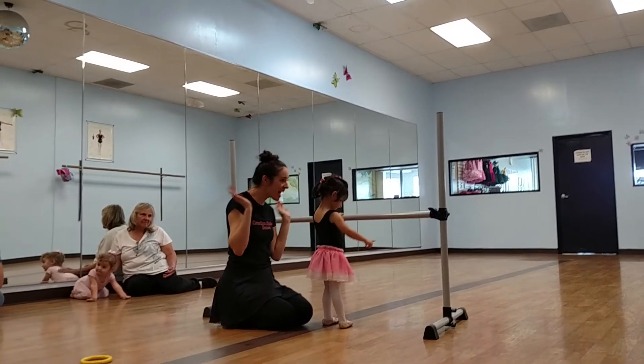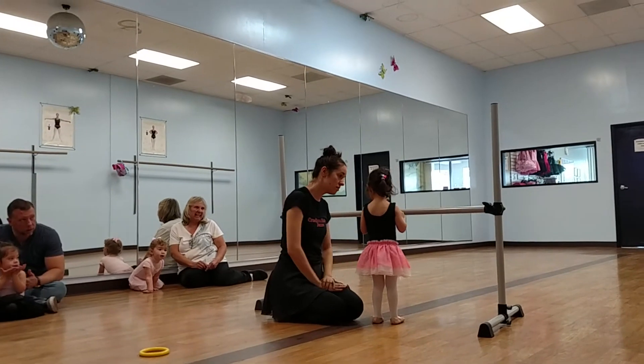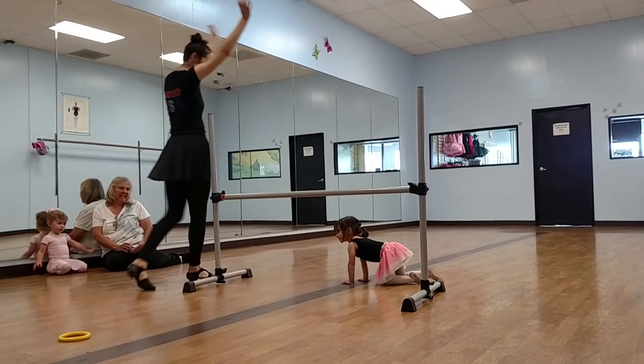Can we say ta-da? Ta-da. You want to go under that? And we say ta-da. Ta-da.